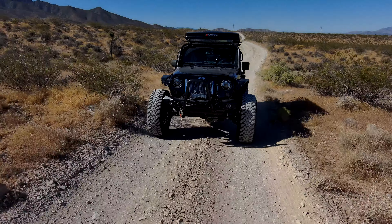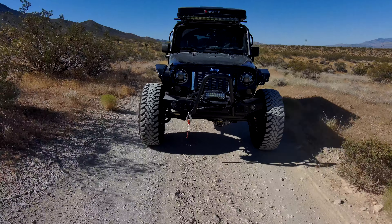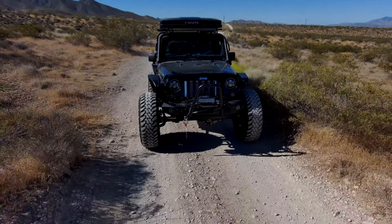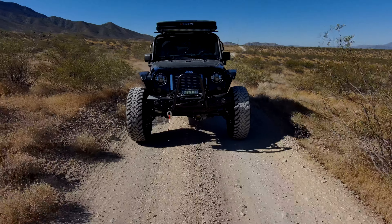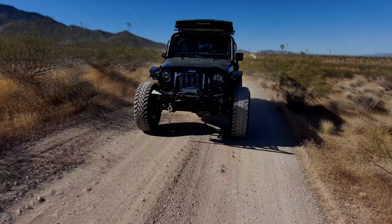It's the Dr. Jekyll and Mr. Hyde of engines. What it boils down to in a Jeep like this is you can move this thing easily — a little bit of throttle and all this weight moves. You can hear a little teeny bit of blower whine there.